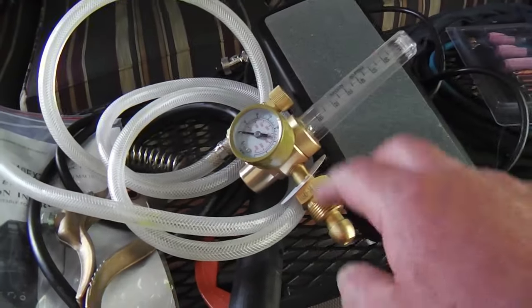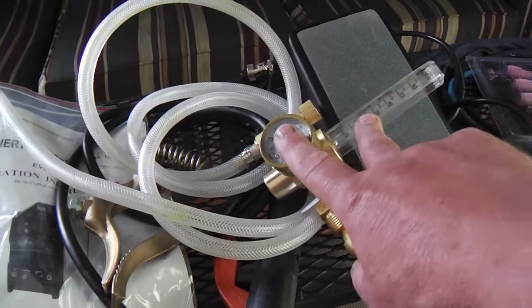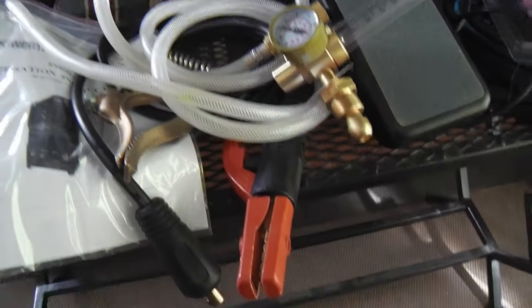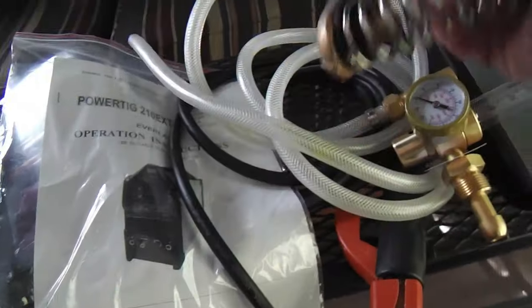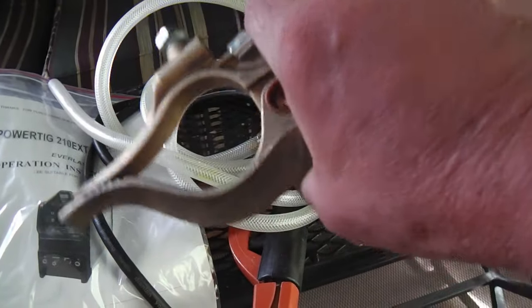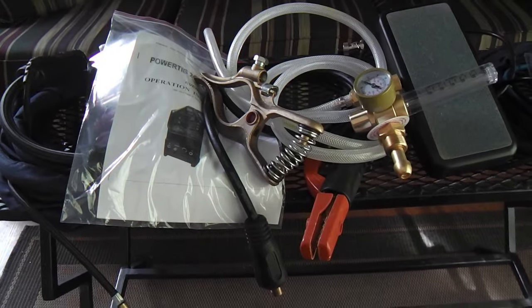I actually like my hose better, so I'm going to just leave this off my Everlast welder and I'll include this with my old welder — when I sell it, I'll just give them this one. But it's every bit as good as the one I've got on there, no doubt. Notice that you get a stinger with the Everlast, and also a nice heavy-duty clamp. I'm using a different clamp — this one's undoubtedly considered by most to be better quality than the one I'm using, but I like the cheaper one. This one takes a pretty good gorilla grip, and it's undoubtedly better quality than you'll get with almost any other welder package.